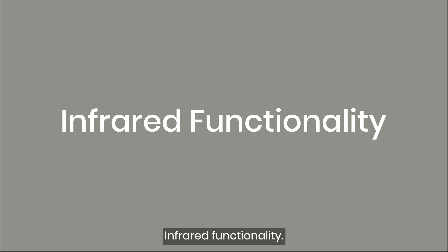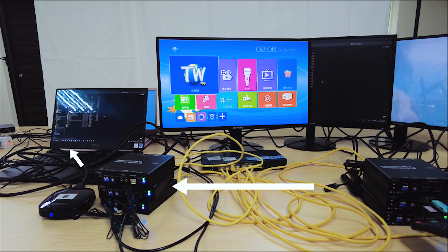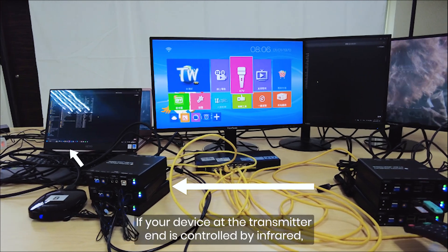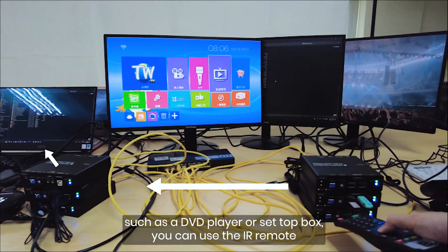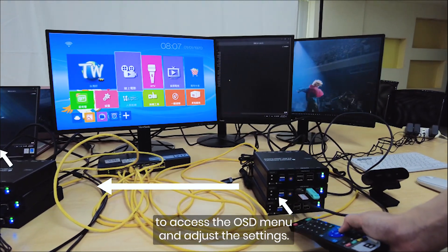Infrared functionality: IR signals are transmitted through the network or fiber optic cables. If your device at the transmitter end is controlled by infrared — such as a DVD player or set-top box — you can use the IR remote to access the OSD menu and adjust the settings.